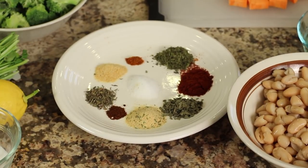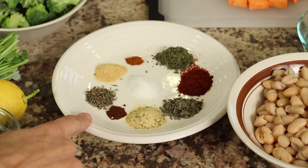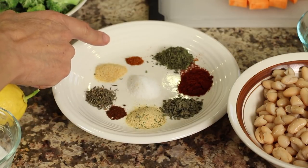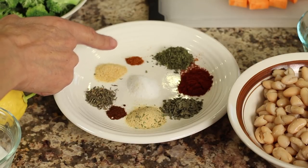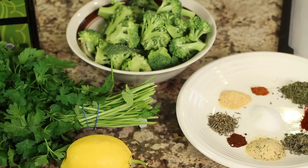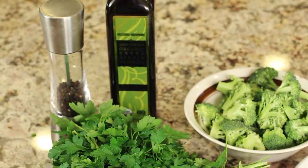For our spices, starting here I have some paprika, then going around: oregano, garlic powder, chipotle chili pepper, dried thyme, onion powder, and cayenne pepper — that's optional if you don't want it too spicy, you can leave that out totally. Some basil, and in the middle is some salt. Over here I have some broccoli cut up into nice-sized pieces, a lemon to add at the end, along with some parsley, and some olive oil and pepper.